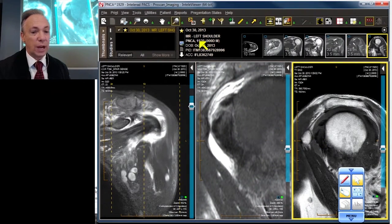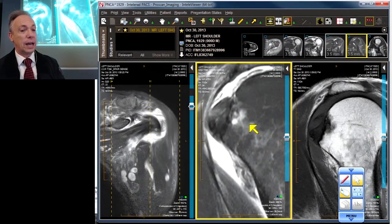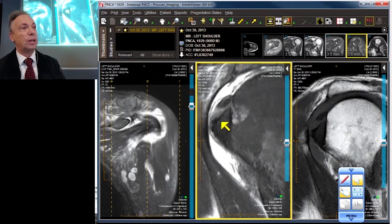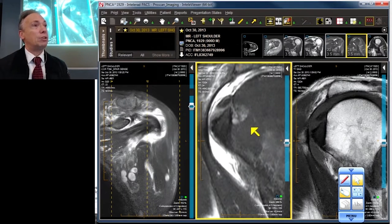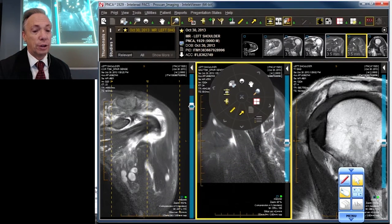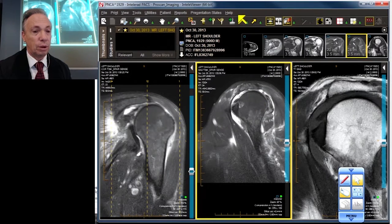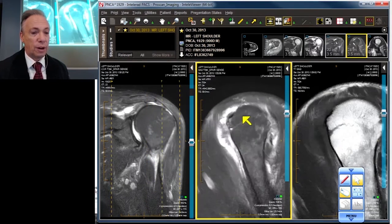The deeper fibers of the subscap — let me blow it up a little bit — these deeper fibers here, which should be flush on the lesser tuberosity, are not. They're replaced by inflammatory fibrous tissue and/or scar. You can see directly above it the position of the biceps. We have firmly established that the supraspinatus is ruptured all the way from anterior to posterior.